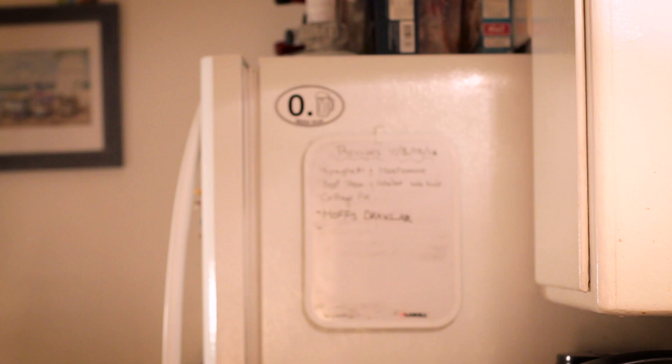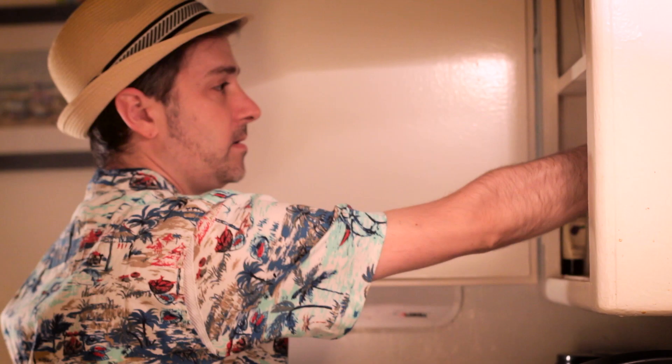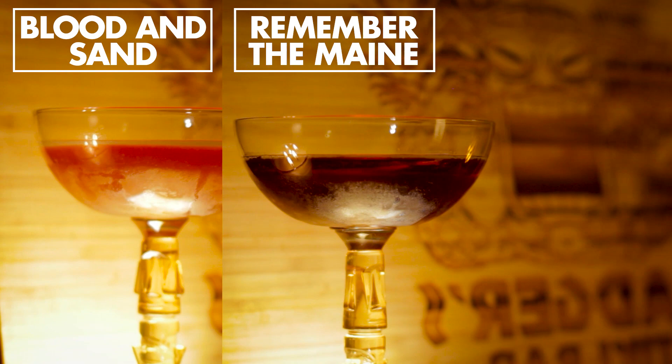Previously on Cocktail Fridays. Cherry Heering is one of those ingredients that often gets purchased for one specific cocktail and then lost and forgotten in the back of a cupboard for years.